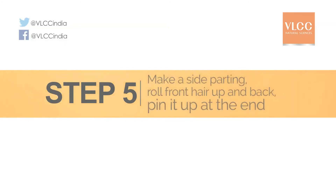But I also have a really trendy hairstyle that will work for traditional wear — from a sari — to modern wear. Step five: make a side parting and roll the front hair up and back, then pin it up at the end.